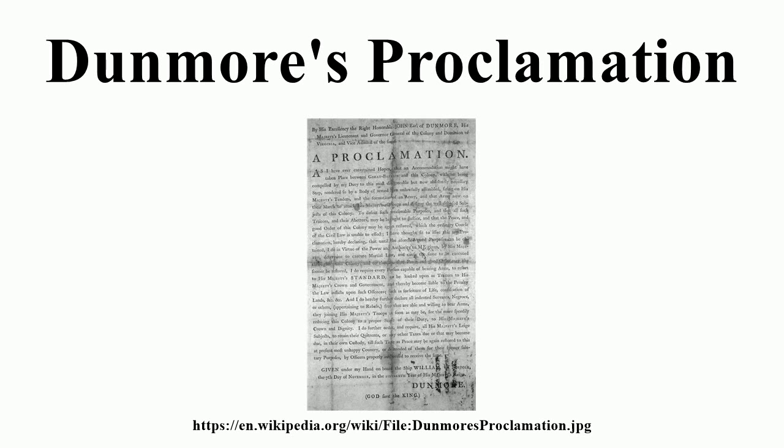The declaration continued: we think it proper to declare that all slaves who have been or shall be seduced by his lordship's proclamation, or other arts, to desert their master's service and take up arms against the inhabitants of this colony, shall be liable to such punishment as shall hereafter be directed by the General Convention. And to that end, all such who have taken this unlawful and wicked step may return in safety to their duty and escape the punishment due to their crimes. We hereby promise pardon to them, they surrendering themselves to Colonel William Woodford, or any other commander of our troops, and not appearing in arms after the publication hereof. And we do further earnestly recommend it to all humane and benevolent persons in this colony to explain and make known this our offer of mercy to those unfortunate people.